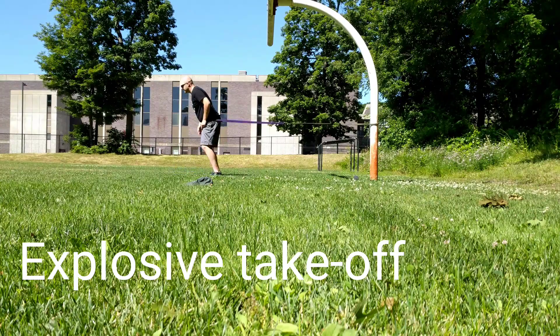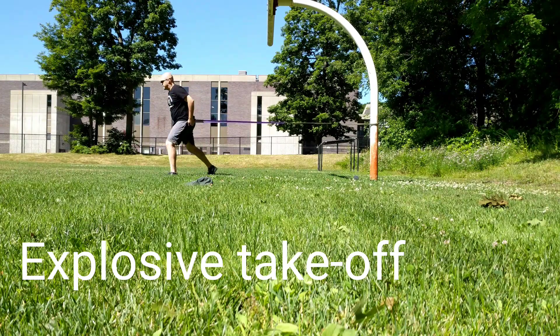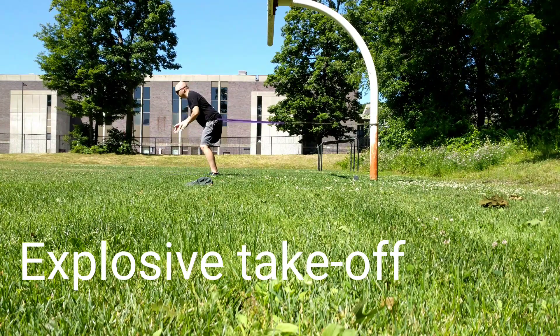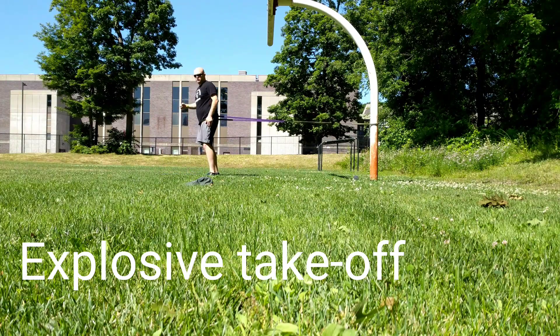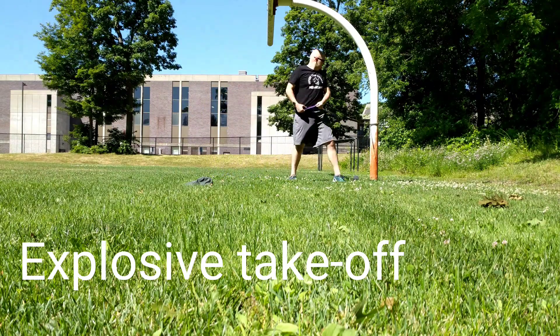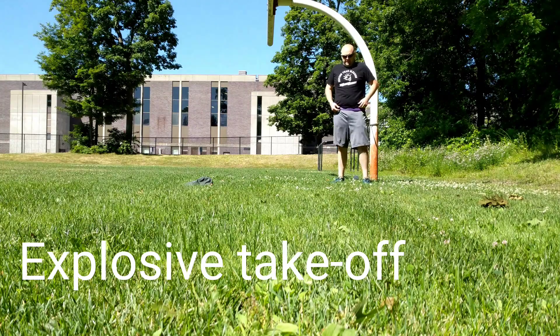Then I step, step, step. It might feel slower because you have a band on, but when you remove the band your explosion should be a lot more powerful.